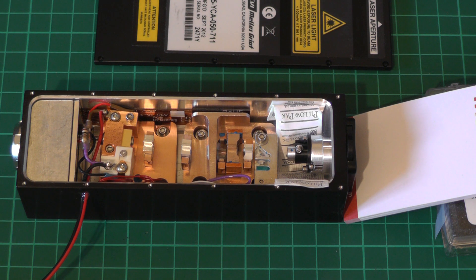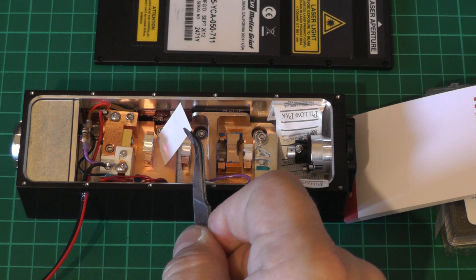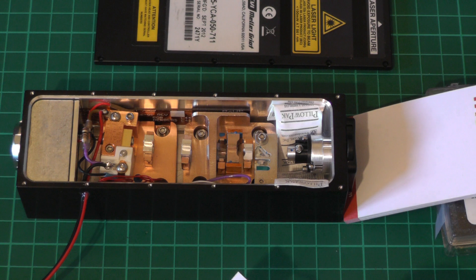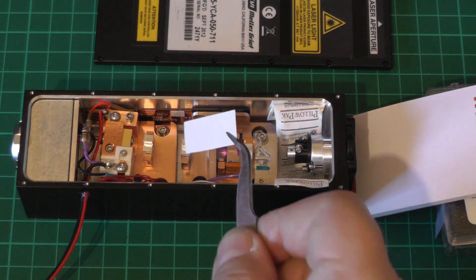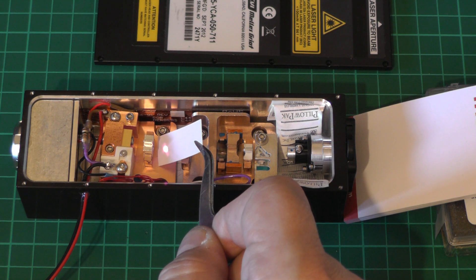Currently I have the laser diode powered up and it's drawing about 413 milliamps. If I put a piece of paper in the beam path we might be able to see on camera the infrared light being emitted from the 808 nanometer diode. I think we're just about at threshold here, which — as I say — is a remarkably high threshold current. So I'll turn it up a little bit more, getting up to about 550 milliamps or so. We should be well above threshold for the 808nm diode and clearly see the spot on the paper — the camera can pick up infrared but obviously your eye can't.